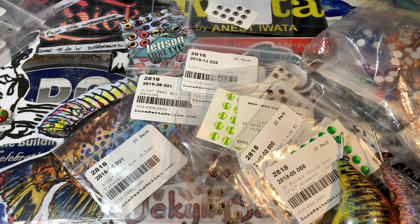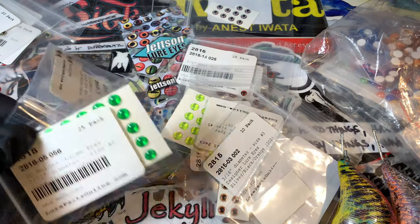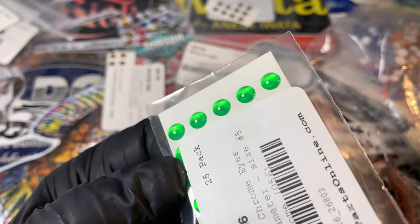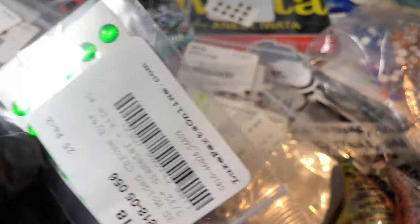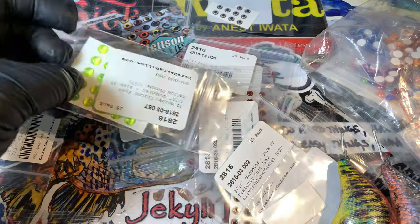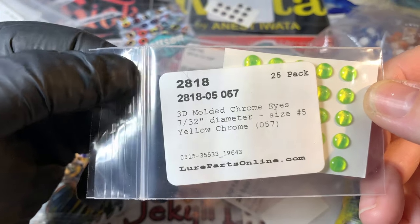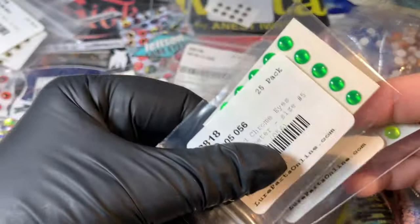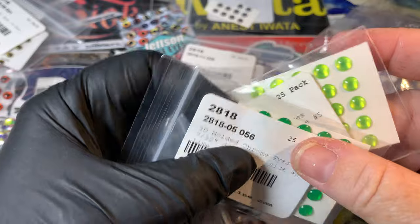You guys always ask me about the glows. I needed to re-up on my greens — look at how that shines, look at how much reflectivity is on there. And the fluorescent yellows are just the same. Here is your part number — that's what they're called. Lurepartsonline.com, get you some, you will not be disappointed. These are great for zombie eyes, by the way — they do really, really well for zombie type stuff.